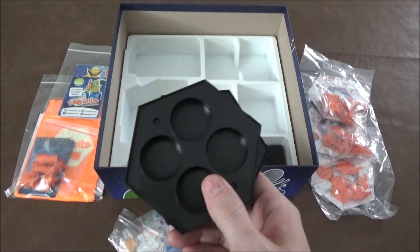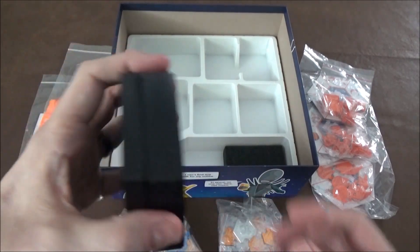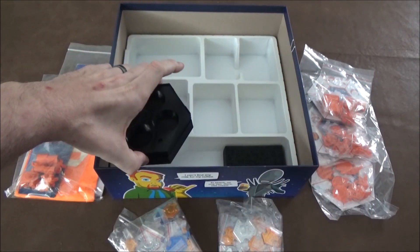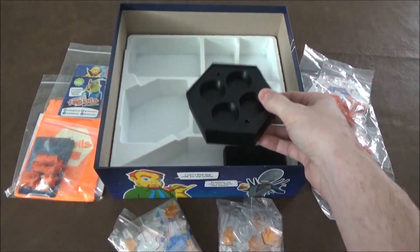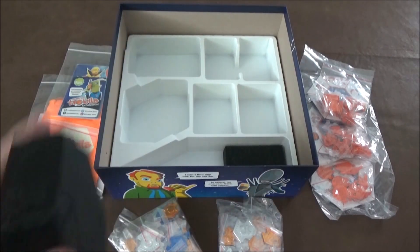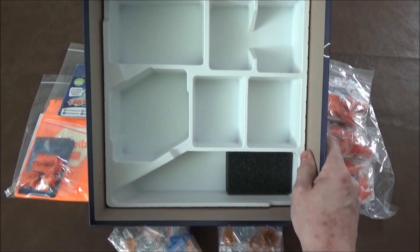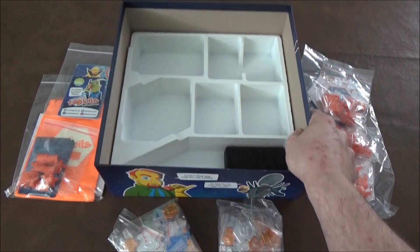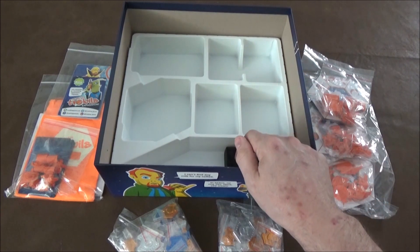So far the only ship that I have seen that does not fit in there is the Murano, and that's because the wings are too wide. I stack these up and they take up a spot in the board. I have trays just like this for all the tokens and everything that's been in my original game, so planning on using those myself. I believe these slots will fit sleeved cards as well.